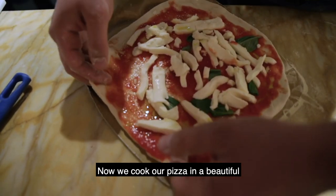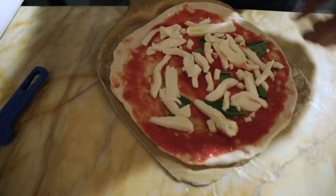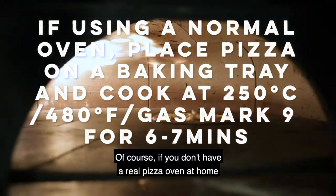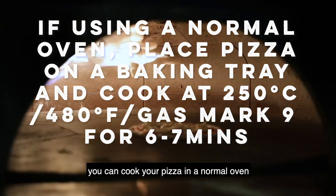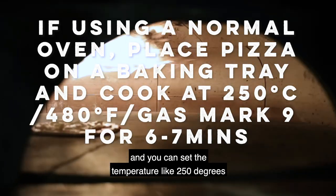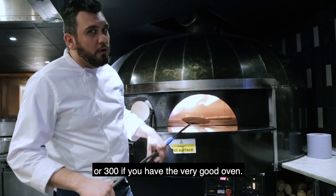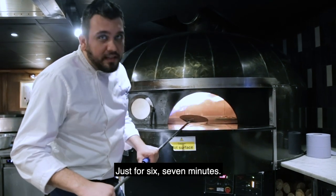Now we cook our pizza in a beautiful Rolls Royce of the oven. Of course, if you don't have a real pizza oven at home, you can cook your pizza in a normal oven and set the temperature to 250 or 300 degrees if you have a very good oven — just for 6 to 7 minutes.